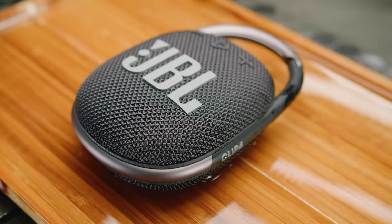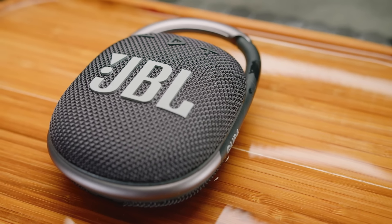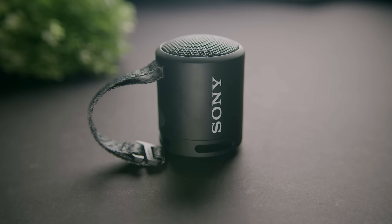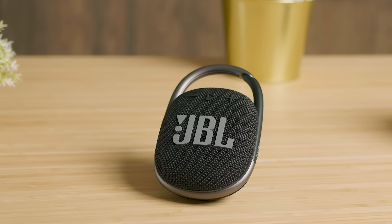Overall, the JBL Clip 4 is a solid portable Bluetooth speaker that offers respectable audio performance considering its relatively affordable price and small stature. With its sturdy, fully waterproof build, decent sound quality, built-in carabiner, and intuitive control layout, it's not hard to see why it's getting so much hype, but is it going to be the perfect portable speaker for everyone? It's hard to say. The JBL Clip 3 is an even more affordable option that offers similar functionality, build quality, and features, while the Sony XB13 is slightly larger but delivers more bass and battery life. However, the Clip 4 is a rugged speaker that offers upgraded sound and better build quality than its predecessor, and it's designed to play your favorite tunes wherever you go. I think the Clip 4 is a worthwhile buy if you're looking for an ultra-affordable speaker, but other alternatives are also worth looking at in this price range.